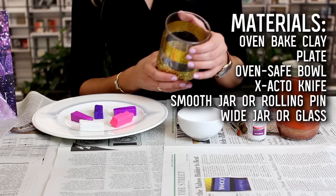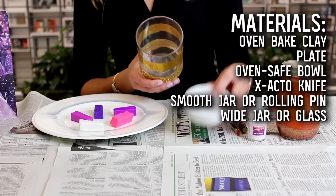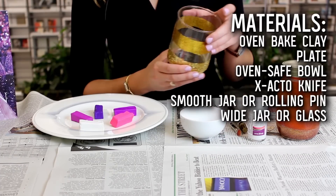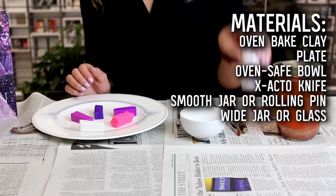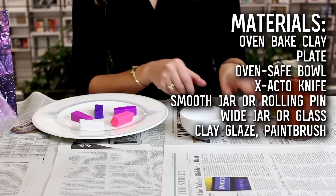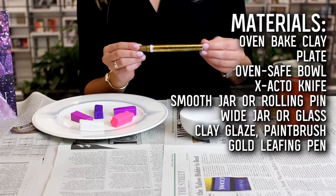You're also going to need another glass jar that is wider than your glass bowl — putting these DIY projects to good use! And then optional is some clay glaze, a paintbrush, and a gold leafing pen if you want some extra decoration.